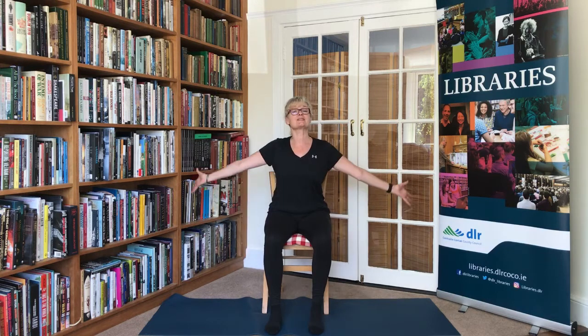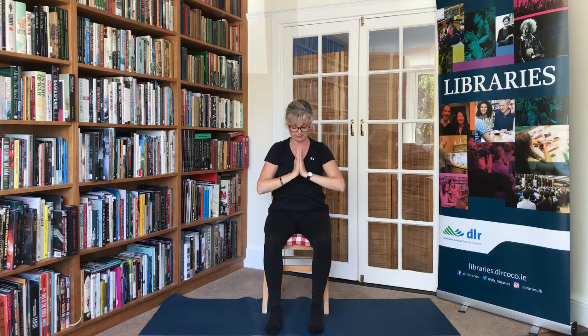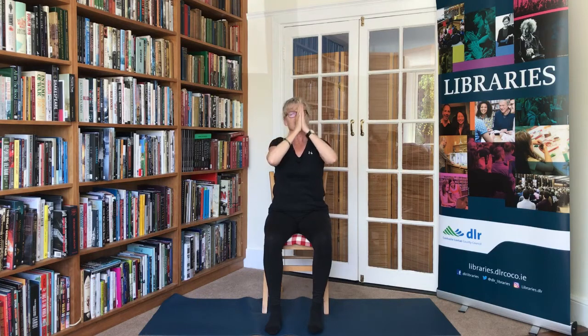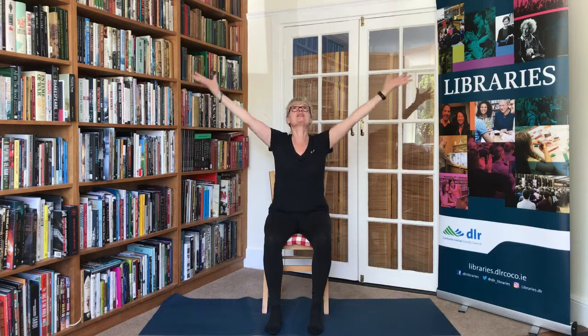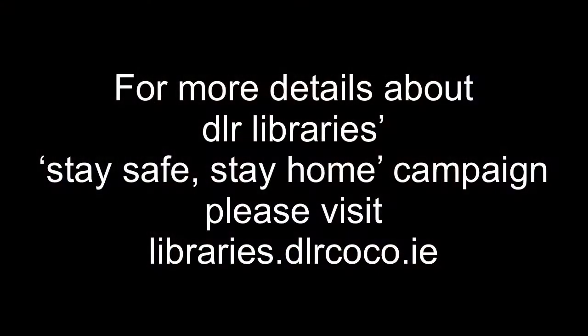We'll bring the hands back together at the heart centre and close our practice now. Well done everyone. Bring the arms out to the sides, lift all the way up, breathe in fully, and bring the hands back to the heart centre. And twice more — breathing in and fully out. Last time — drawing energy in now for the rest of your day and bringing it deeply into the body. Namaste.